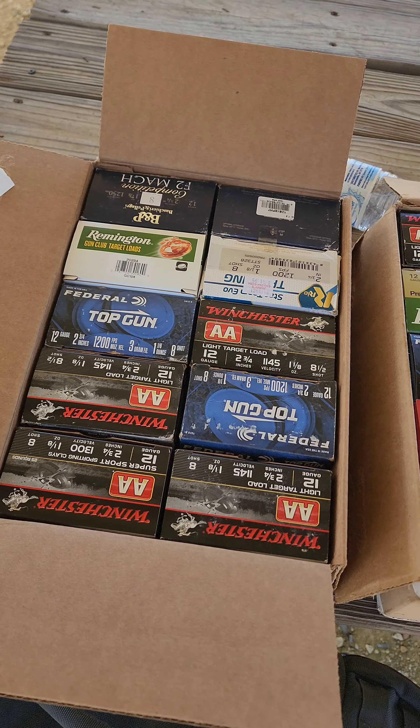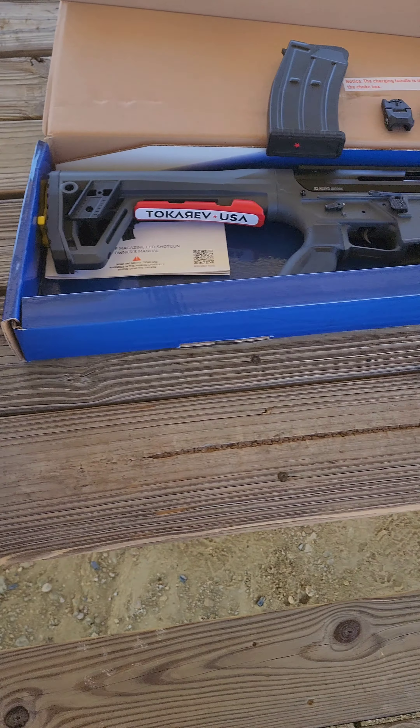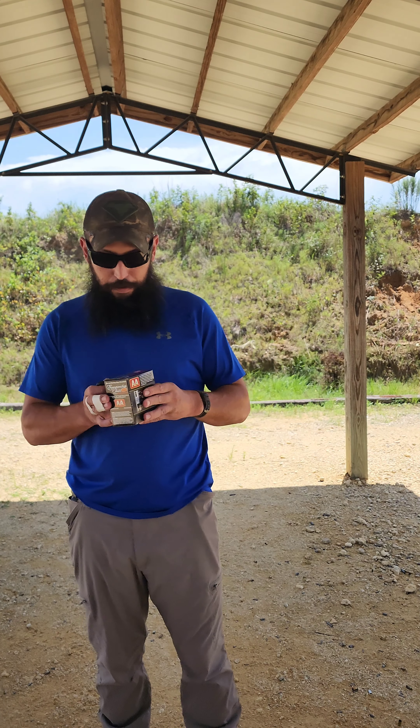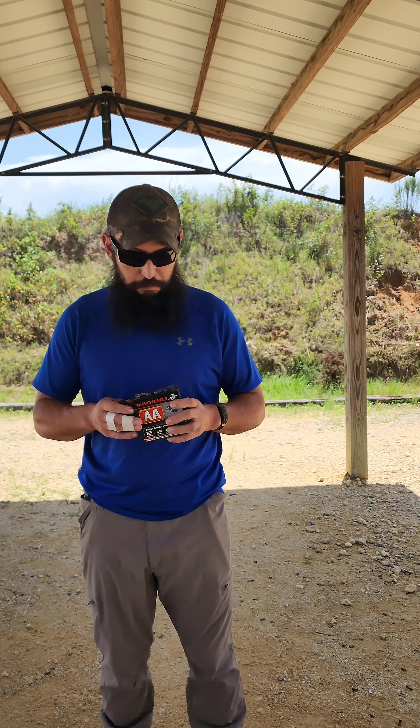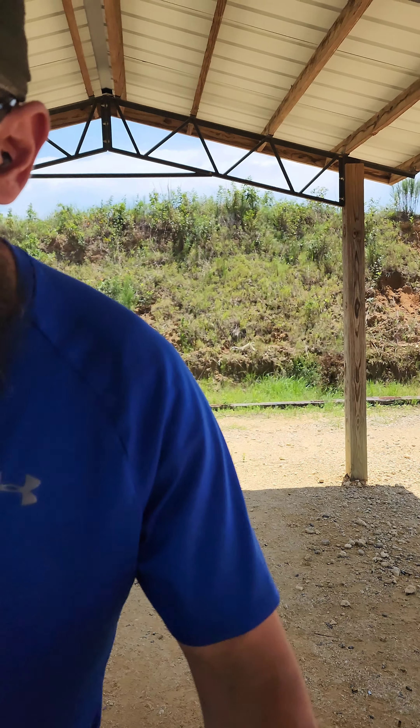I'm going to test out the Tokarev TT12 today and see what's up with it. Basically what comes in the box: you get two chokes. There's one already in the gun — it's the Beretta pattern.